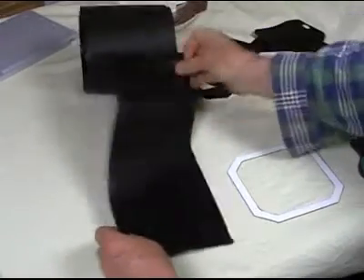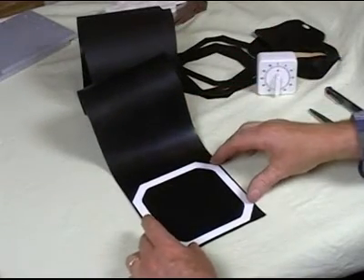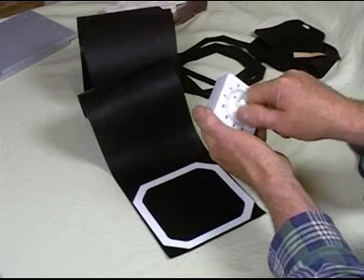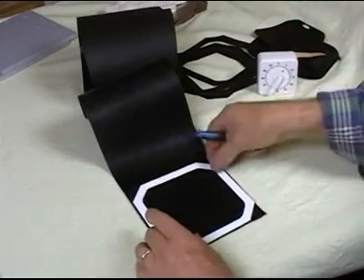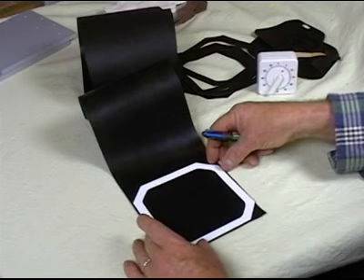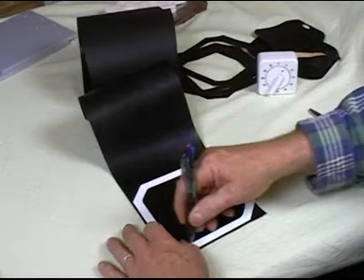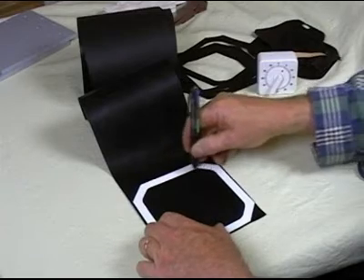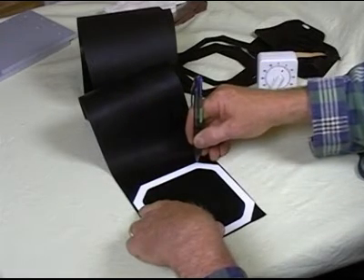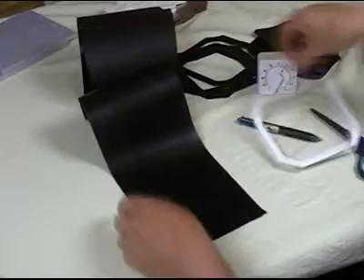We're going to cut some gaskets for a 4n4 fuel cell. We'll set the timer on five minutes and see how many we can cut. We take a laser-cut template and place it on the neoprene rubber, and using a marker — it doesn't matter what color — we write on the rubber using the template. The reflection from the ink is going to show up very clearly. We've marked out the sides of the template.